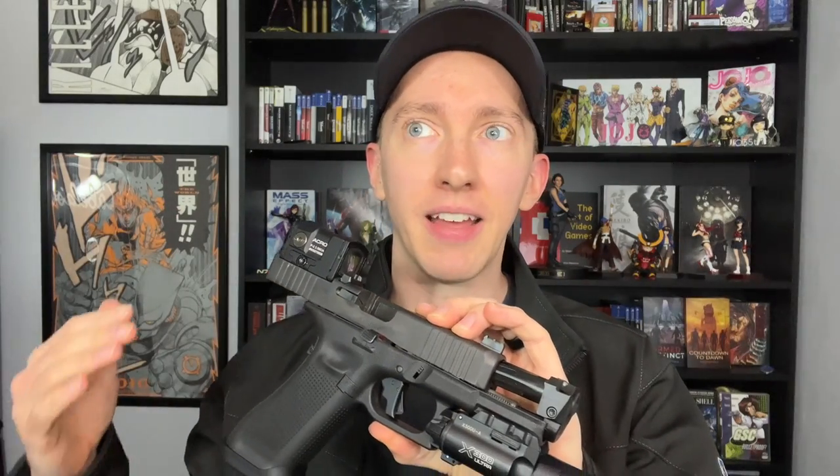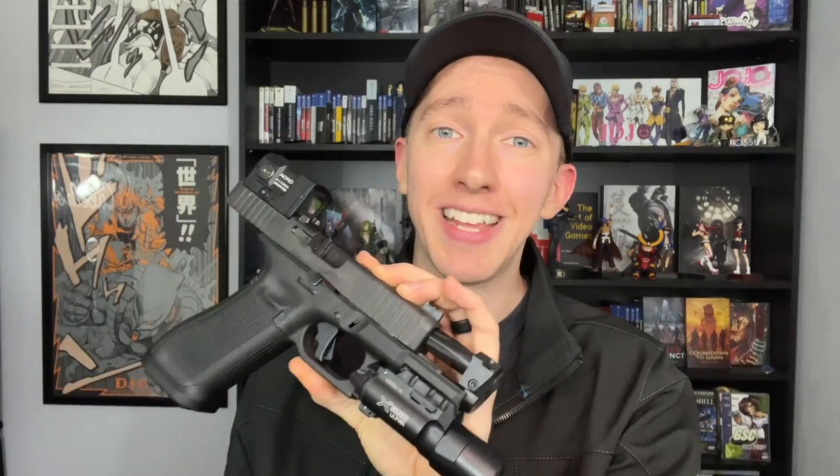Of course there are going to be people saying 9mm doesn't recoil that much and you don't need that — and yeah, you're right. But the end goal is to have a gun with zero recoil, so if a 9mm doesn't have a lot of recoil, I want it as close to zero as possible — why not take every advantage you can get? The proof is in the pudding. I have some slow-mo footage: the first with the comp, the second with the factory barrel, so you can see how much of a difference it makes.